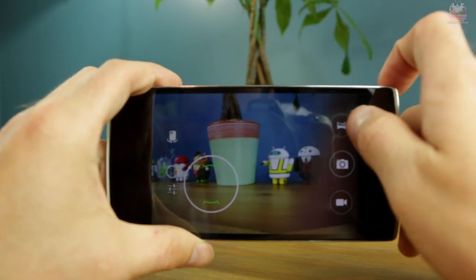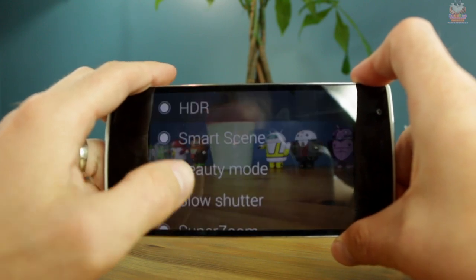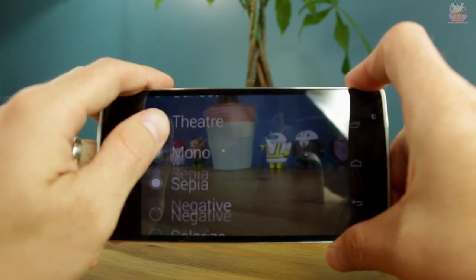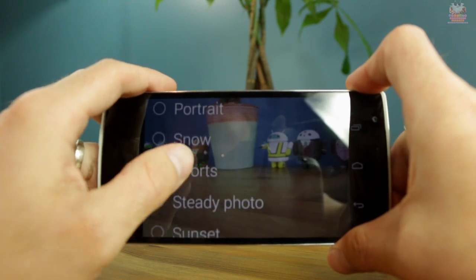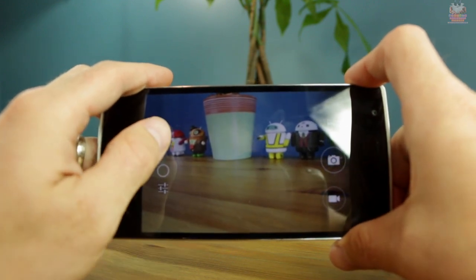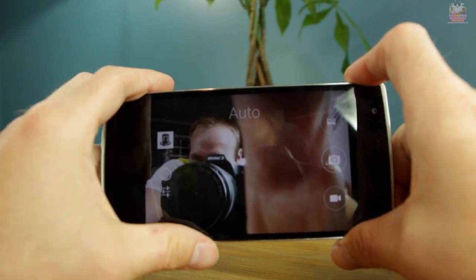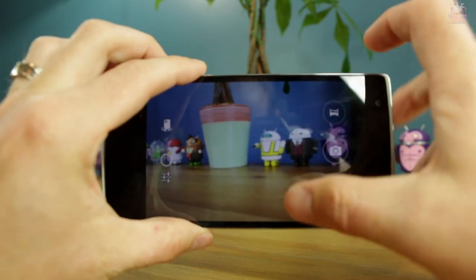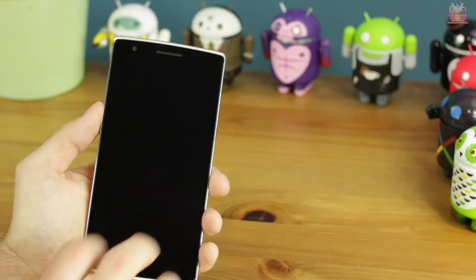The focusing system is very fast, providing almost instantaneous focus when touching the screen. There are many shooting modes: auto, HDR, landscape, steady photo, night mode, and a super zoom mode — similar to the Oppo Find 7a — that takes several photos and combines them for a higher-megapixel super crop. You also have the front-facing camera, and of course standard pinch-to-zoom works very well.